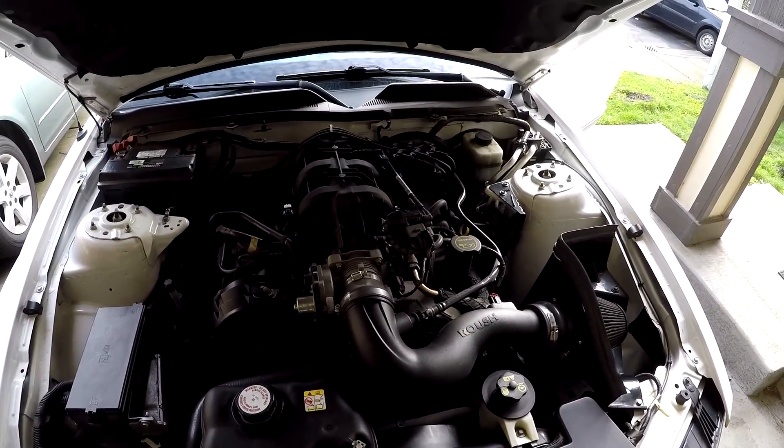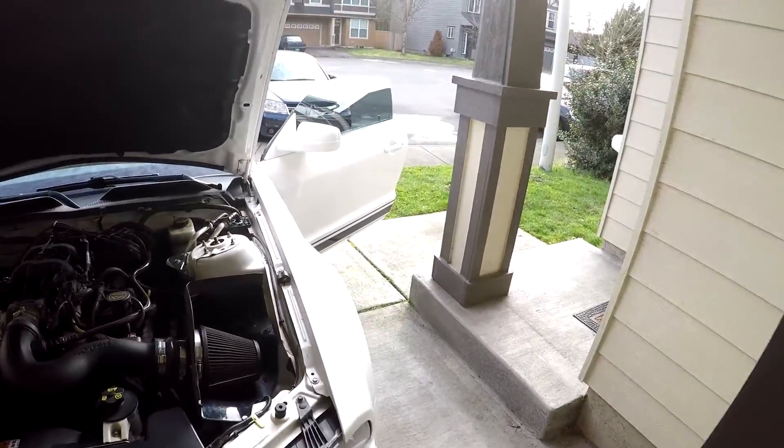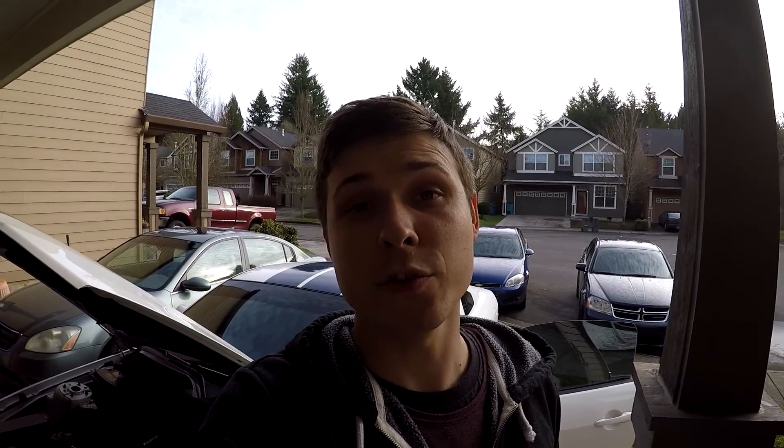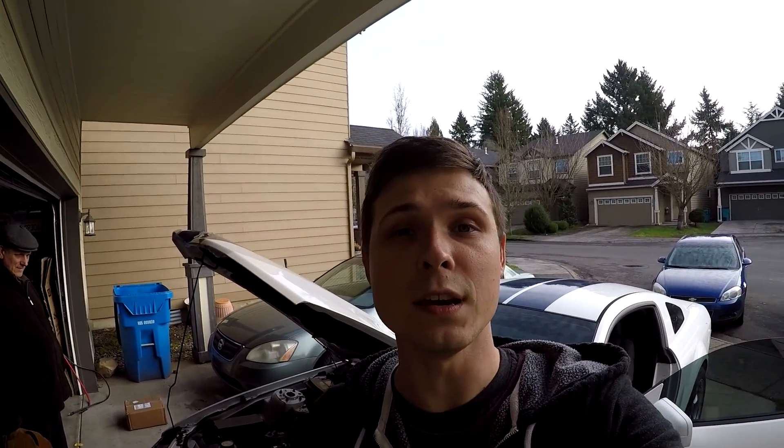20 bucks and it was the belt. I think I lucked out that it wasn't a pulley, because that's a little bit harder to replace and would require taking off more parts. But the belt — it took me 10 to 15 minutes to replace and it cost 20 bucks.